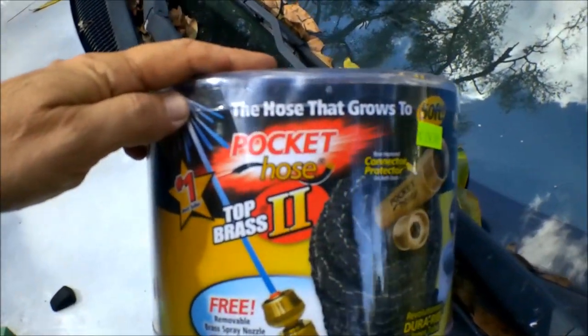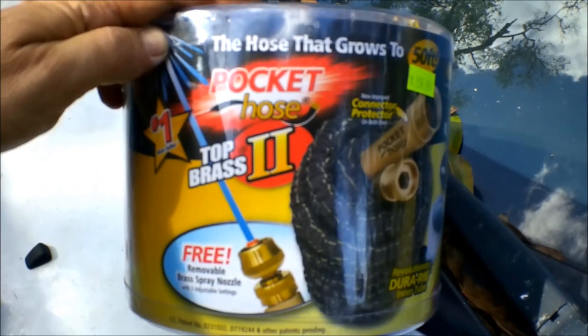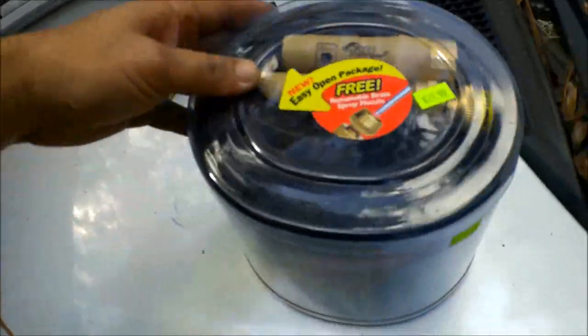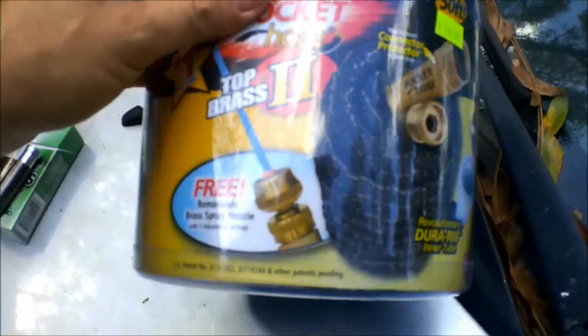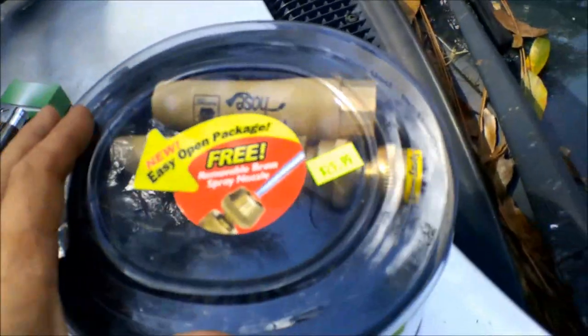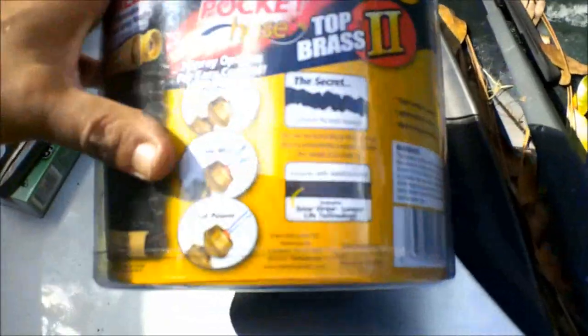Today we're going to be checking out the Rocket Hose Top Brass. It's one of those expandable hoses — the hose that grows to 50 feet. I gave 30 bucks for it a while back and just haven't got a chance to do anything with it.